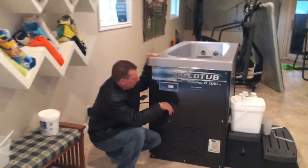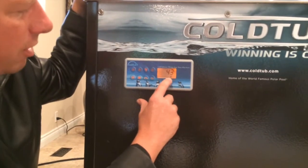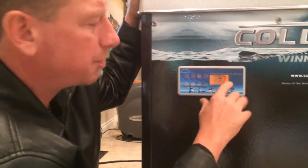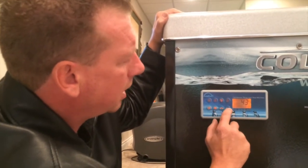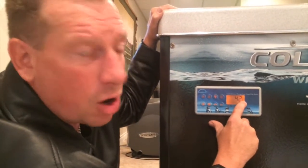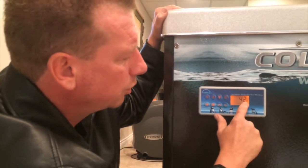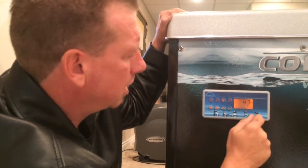Coming up close, it has 43°F on it for 43 degrees Fahrenheit. The flashing symbol represents the filter cycle — it's suspended right now because a button was pressed. You can adjust the temperature with the up or down arrow. If you hit the down arrow, a little thermometer icon appears and says 42 — that means the set temperature is 42. Then it reverts back to showing the actual temperature of the water.